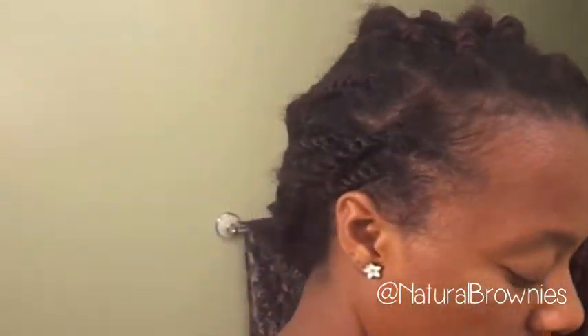I want it to last the rest of the week and I'm tired of wearing a bun, so I want to wear it down. That means I'm going to have to re-twist some of my Marley twists. I just took my bun down — my bun is just a wrap-around bun held together with hair pins, not bobby pins.